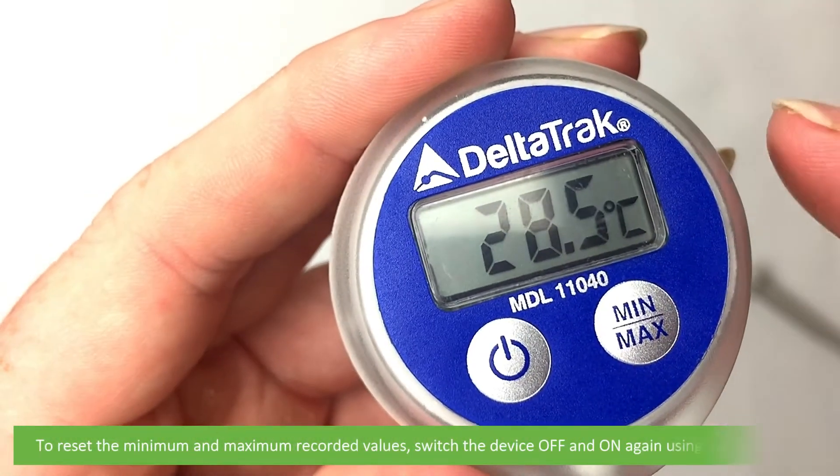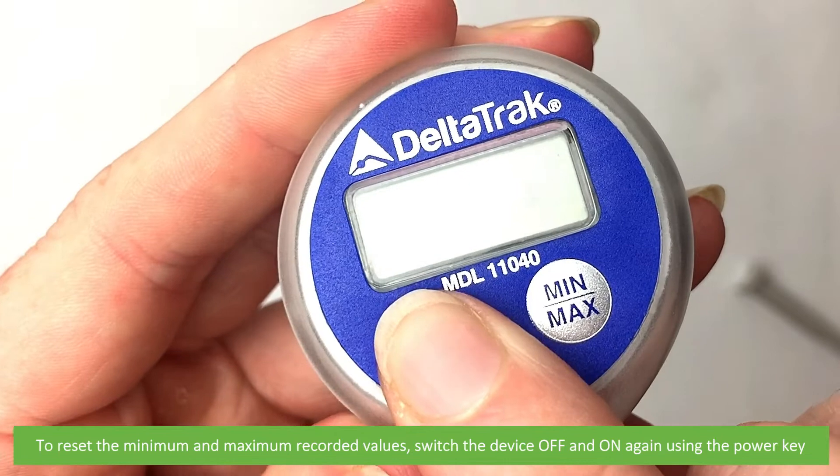To reset the minimum and maximum recorded values, switch the device off and on again using the power key.